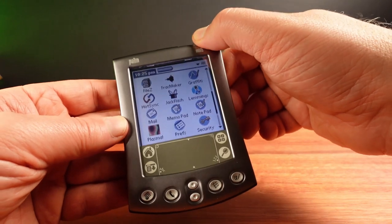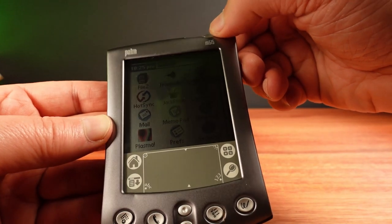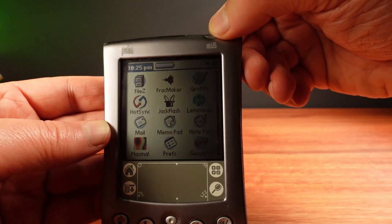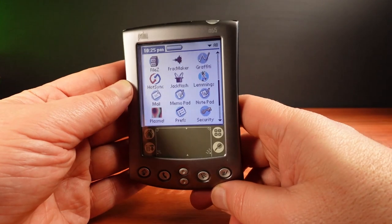The display on this is a transflective color LCD, which means it can be used with the backlight off. However in practice it's often quite difficult to see and the colors look kind of washed out when the backlight is off. To make this usable the backlight has to stay on most of the time, and that really shortens the battery life.